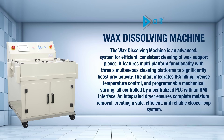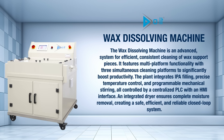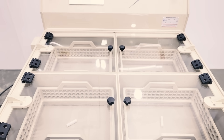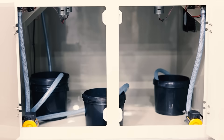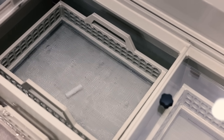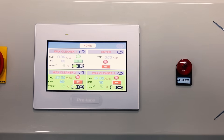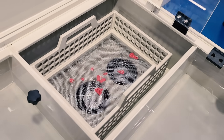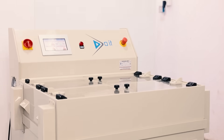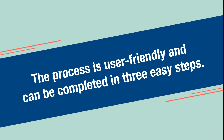The wax dissolving machine is an advanced system for efficient, consistent cleaning of wax support pieces. It features multi-platform functionality with three simultaneous cleaning platforms to significantly boost productivity. The plant integrates IPA filling, precise temperature control, and programmable mechanical stirring, all controlled by a centralized PLC with an HMI interface. An integrated dryer ensures complete moisture removal, creating a safe, efficient, and reliable closed-loop system.